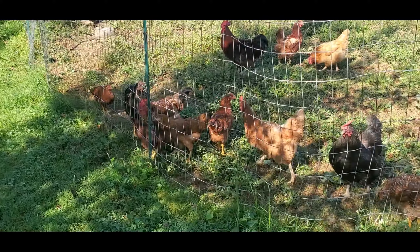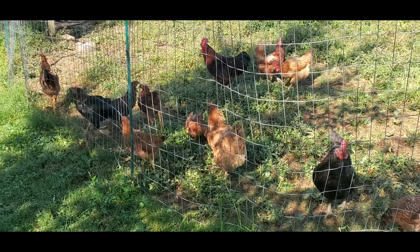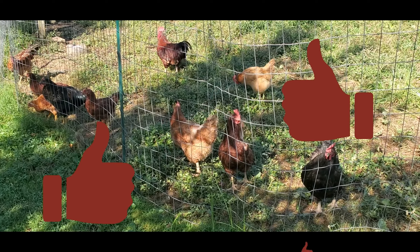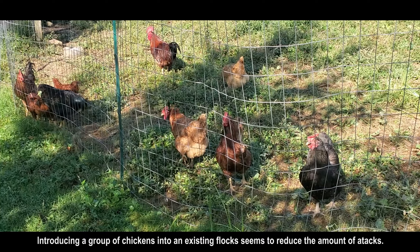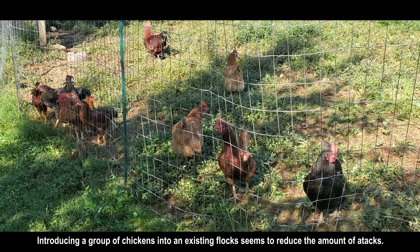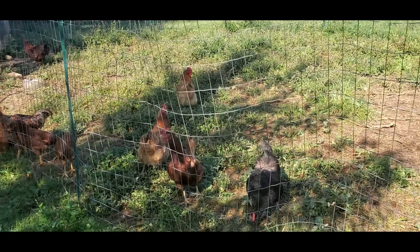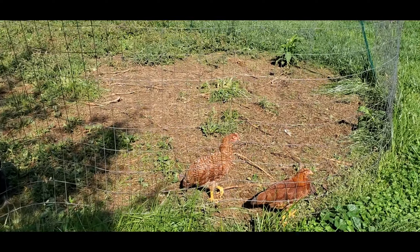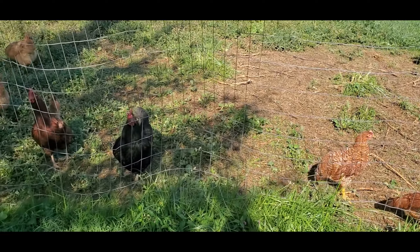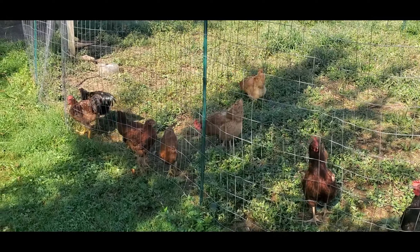The two brown ones were recently hatched about three months ago and they're adjusting — they have to go through the pecking order. I do like the fact of introducing a group of birds into a flock versus just one or two. All of the new birds were introduced last night into the coop, and for the most part it seems to be okay.